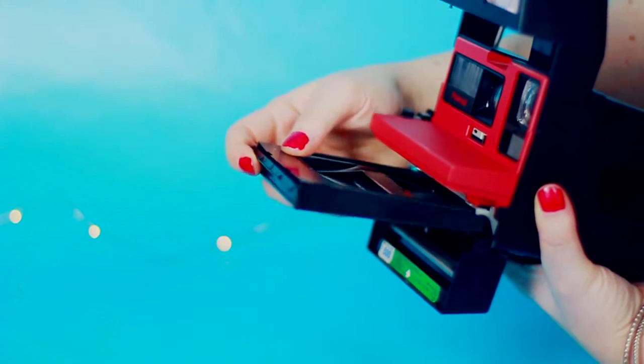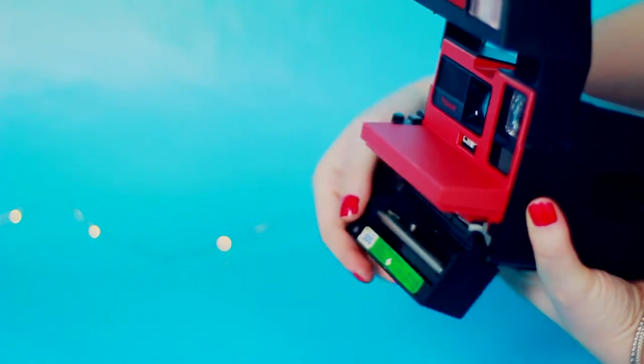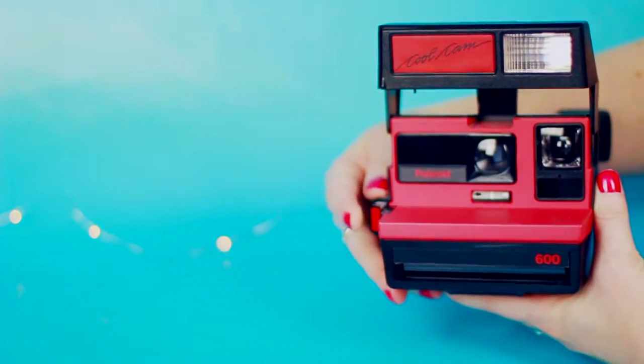This is what the empty cartridge looks like. You just insert it in the bottom and snap the bottom shut — the black little thing is going to come out as soon as you close it, and then once that comes out you're ready to snap your picture. This is what the picture shape looks like. It's a little bit faded because it's an older camera, but I just love the vintage vibes.